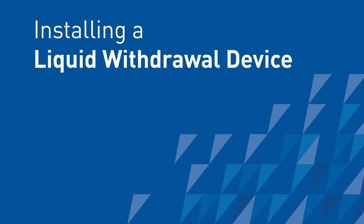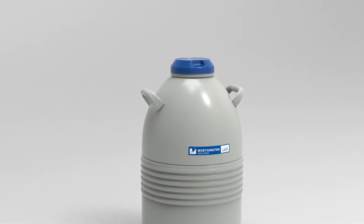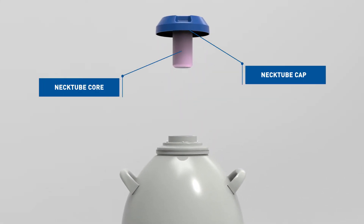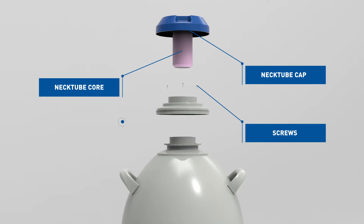Installing a liquid withdrawal device. To install, remove the neck tube cap or core from the Dewar. Remove three flat head mounting screws in the base of the plastic trim collar around the neck of the Dewar. Remove the collar and discard or save for later — it is not used while the liquid withdrawal device is installed.